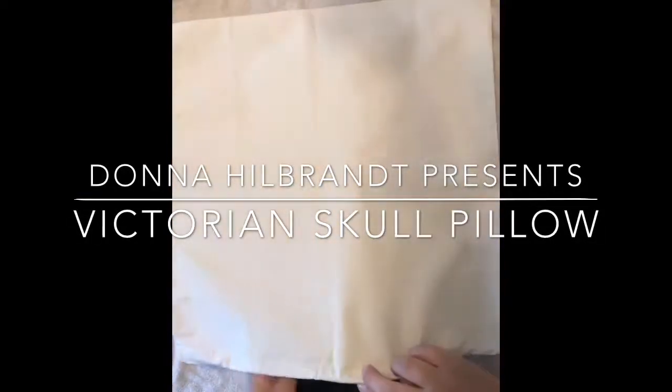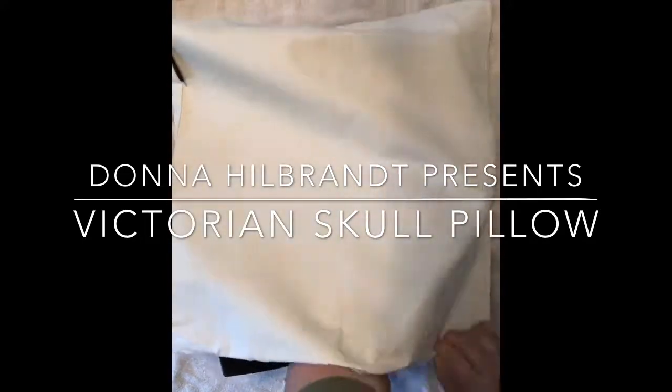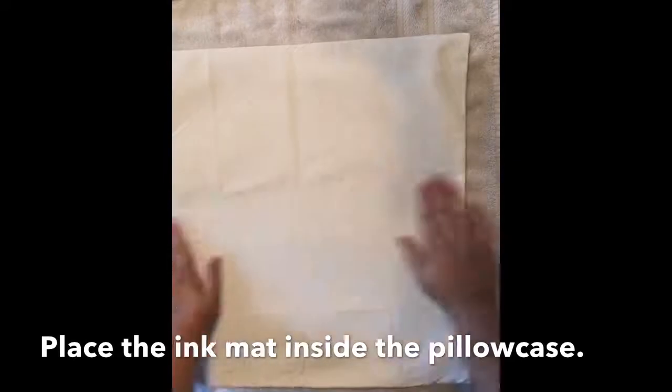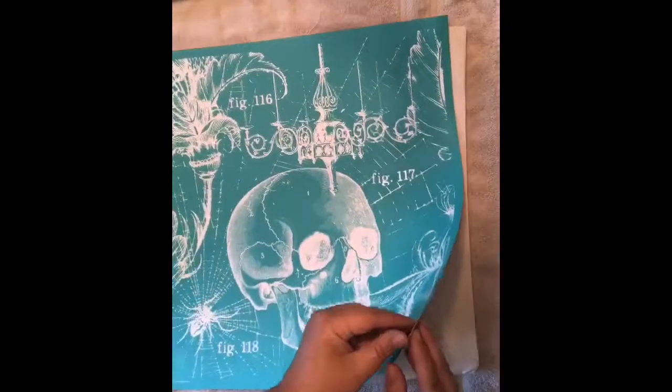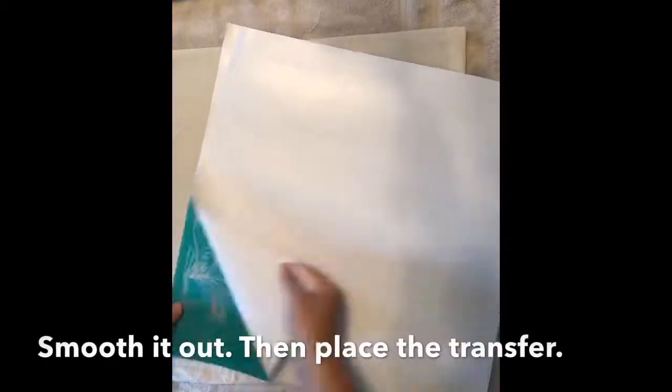Hi, my name is Donna Hillbrandt and I'm an independent designer with Chalk Couture. For today's project, I'm making a pillow. I'm using our Chalk Couture 18x18 pillowcase and the Victorian Skull Transfer.